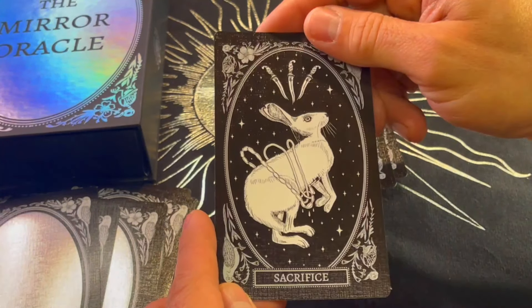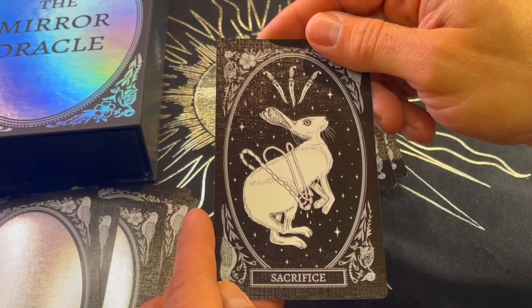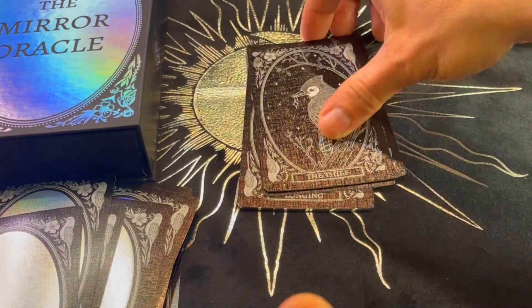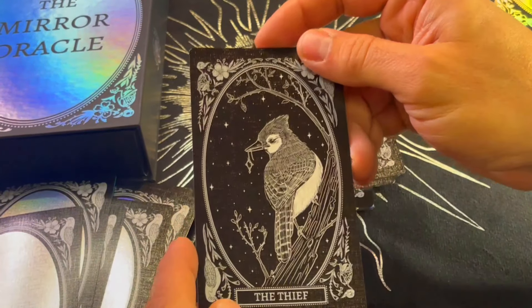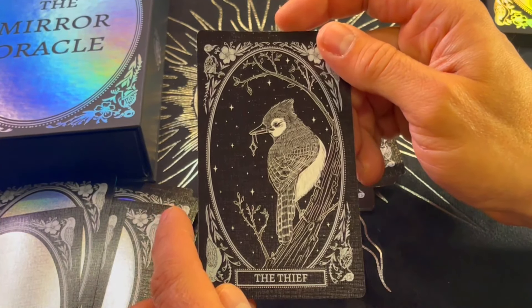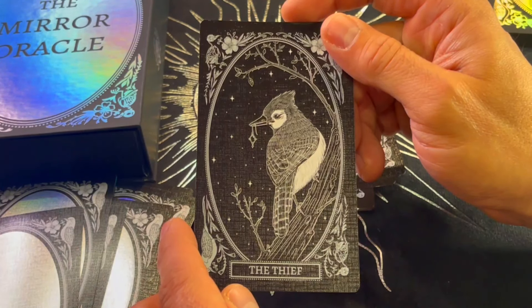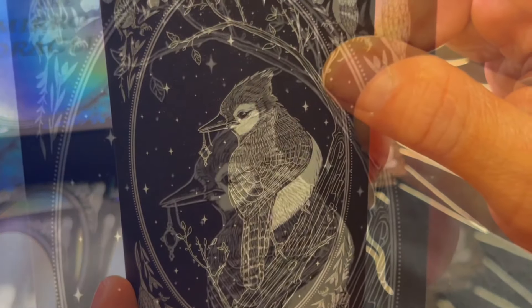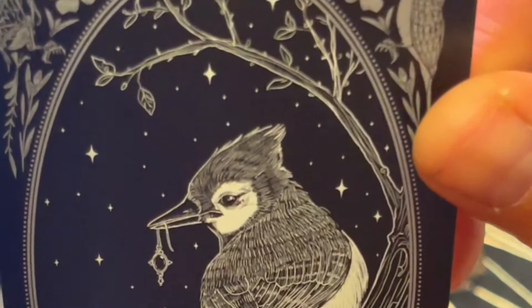Sacrifice — very powerful too. The Thief — I've heard so many stories of birds stealing things. This was genius — a piece of jewelry being taken away, something precious stolen by the bird.